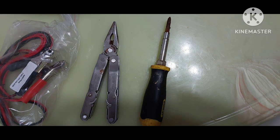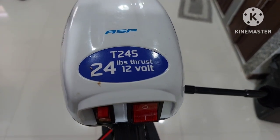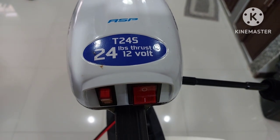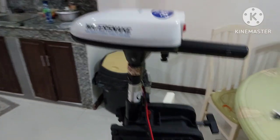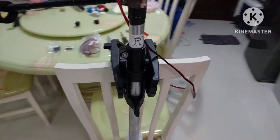All you need is a Phillips head screwdriver. Here is my Water Snake T24S — the S is for saltwater version. This is the 24 pound thrust, 12 volt model. I got the one that comes with the bracket, and I've got a bracket on the back of my paddleboard where I use this.